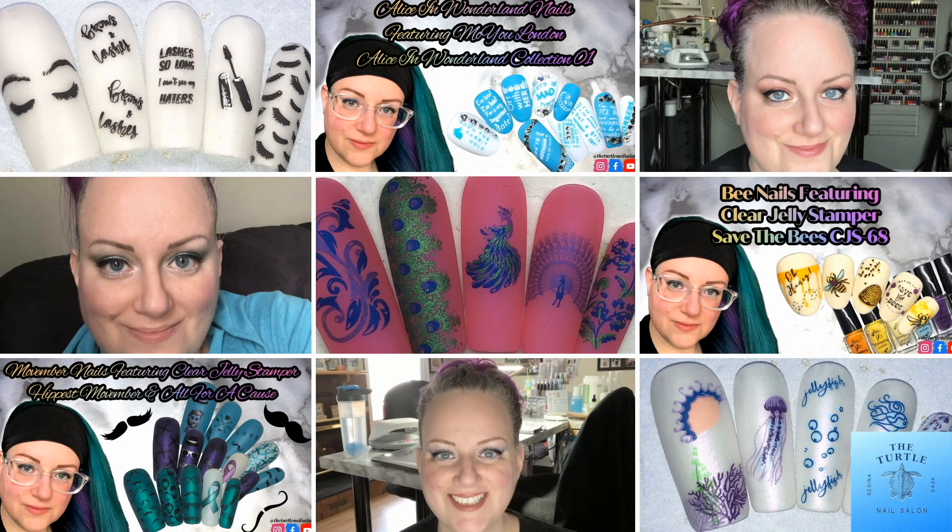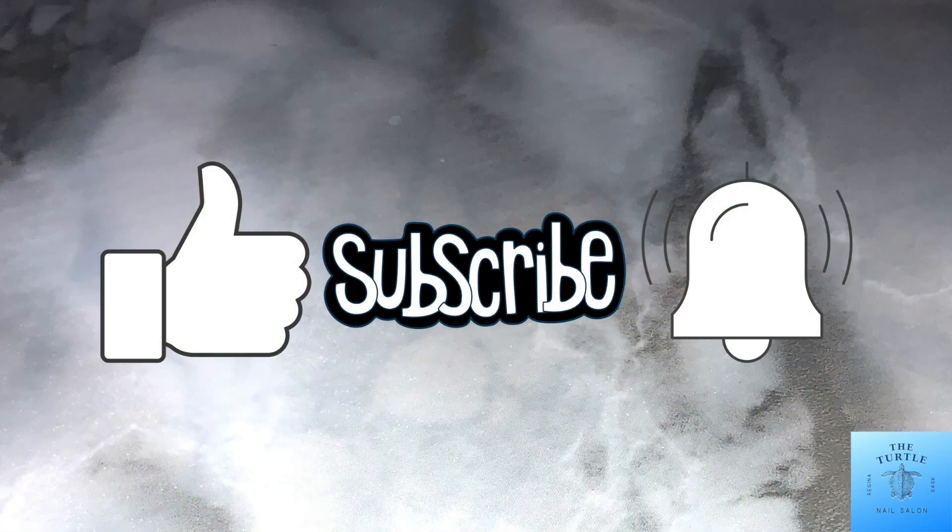Before I get started I'd like to ask if you enjoyed this video to give it a thumbs up, to subscribe to my channel, and to ring the bell.